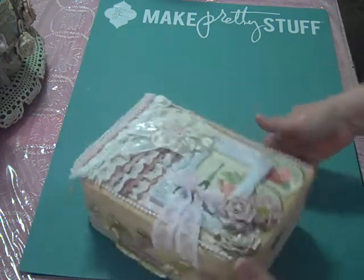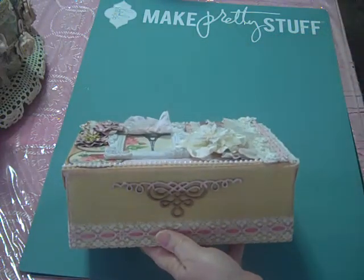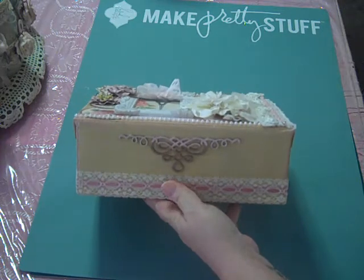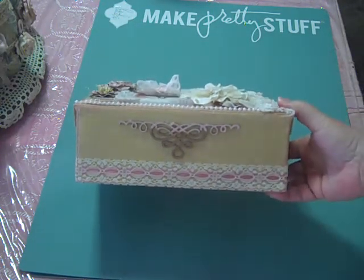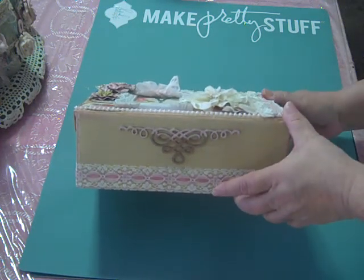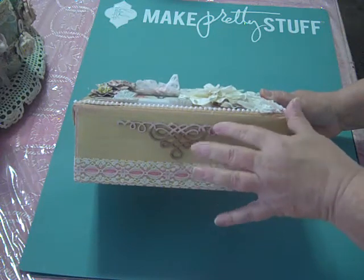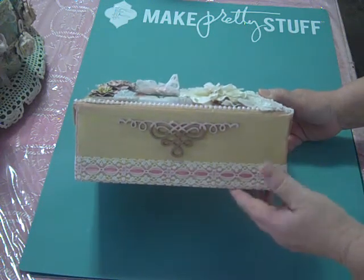On the sides and back, I'll just flip this around so you guys can see. These little pieces are Dusty Attic and I got those from the boutique, several months back. And I love using those and altering those. I just felt like it fit really well.